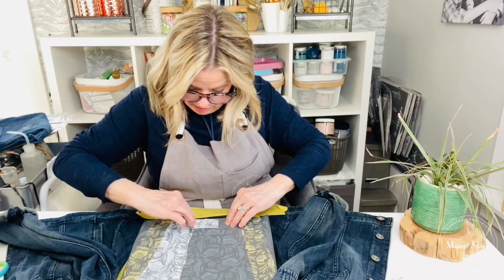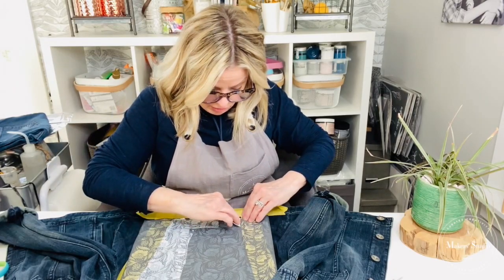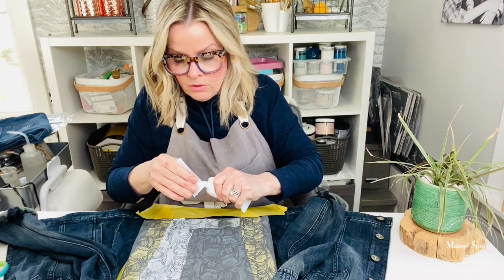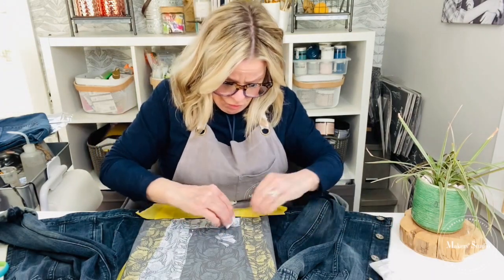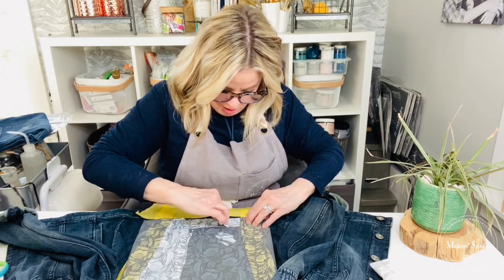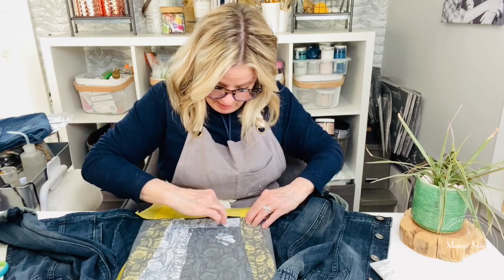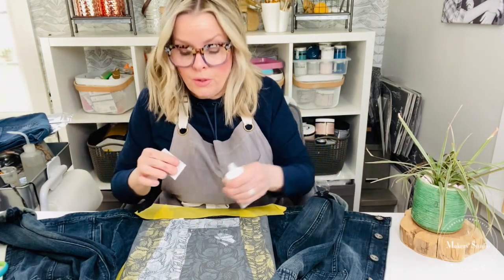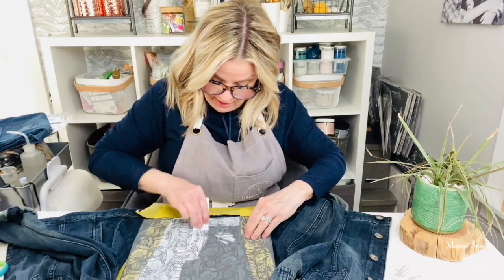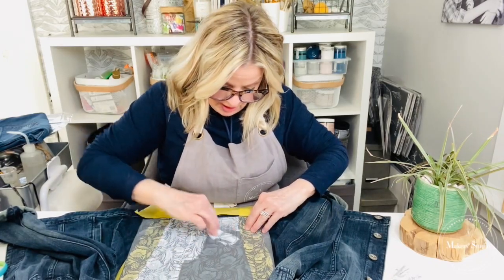I just love the pattern stencils — there are so many things you could do with them. We have a bunch of them in the Maker Studio line. All the products that I am using are linked up in the description of this tutorial so you can see and look at all of the products I'm using. See how much detail that is giving?